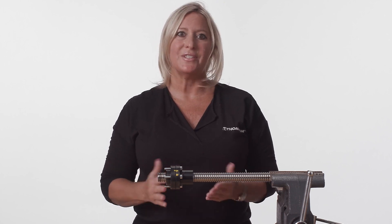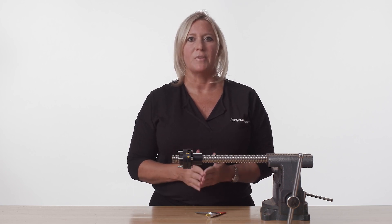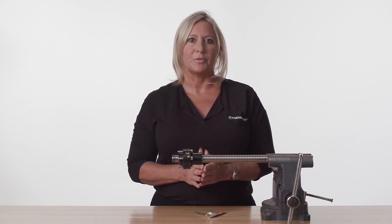When properly installed, the external safety nut will be the ideal safety solution for vertical ball screw applications. To learn more about Thomson ball screws, visit ThomsonLinear.com or contact our experienced customer support team.